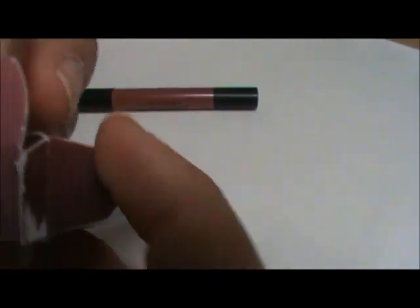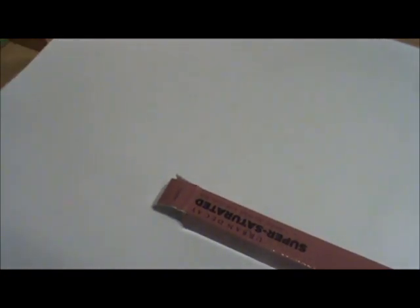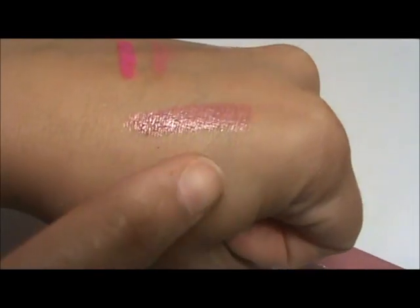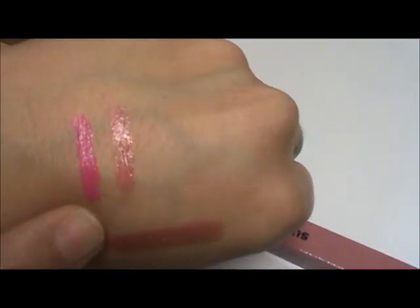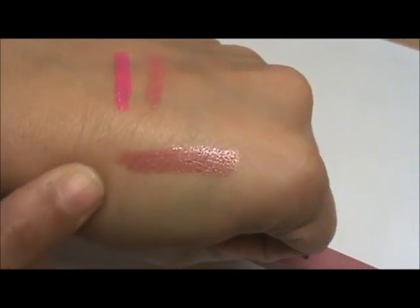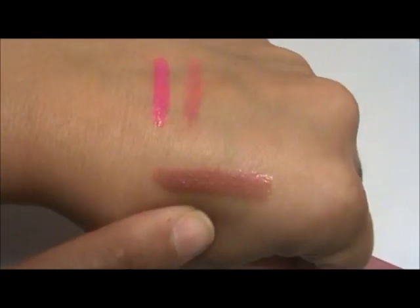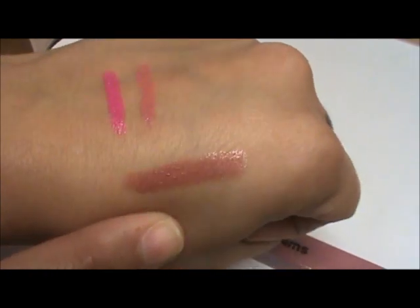This is the new shade they just came out with on their website, and it's called Naked — released alongside their Naked Skin Foundation, which I also purchased. It's more of a frosty nude color. Here's a swatch of the new one — it looks a little nude on camera but it's actually pink, a very nude pinky color. I wore it over the weekend with a smoky eye and it went fantastic with that.